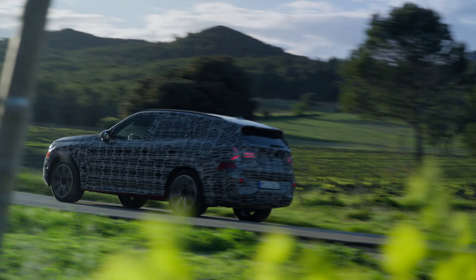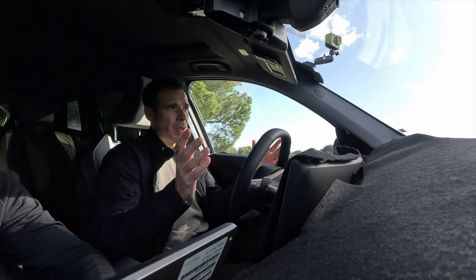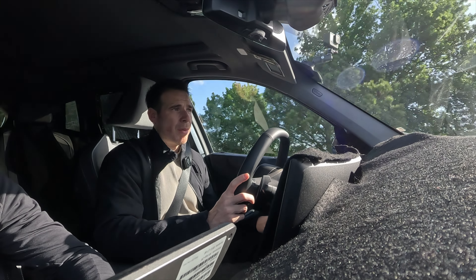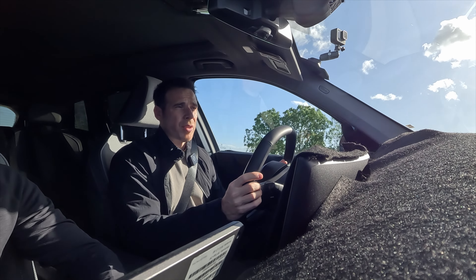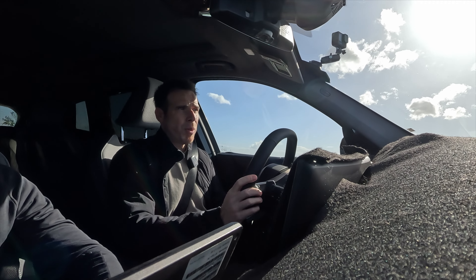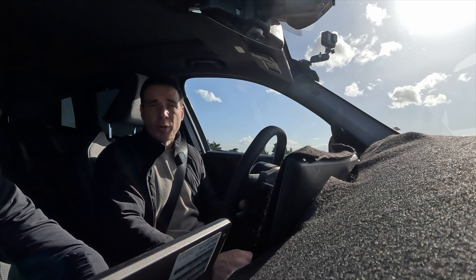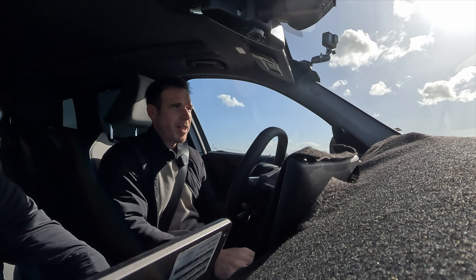Unfortunately, this plug-in hybrid version is not coming to the US — just like the previous generation, we won't be getting the X3 plug-in hybrid. I'll be interviewing Nikolai Martin, the head of total platform integration at BMW, to find out why. We are getting the M performance version, the base X3 xDrive30i with the B48 without the plug-in hybrid, and an iX3 version on a completely different platform and architecture arriving in 2026. Thanks to Stefan for the drive — stay tuned for the M performance car.